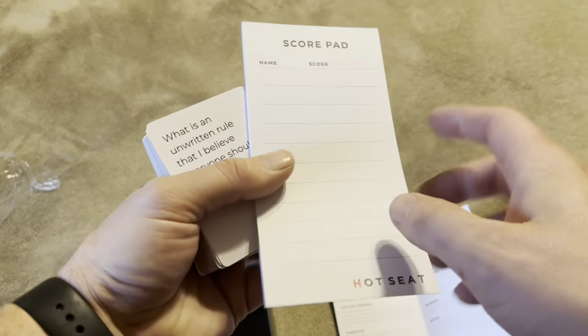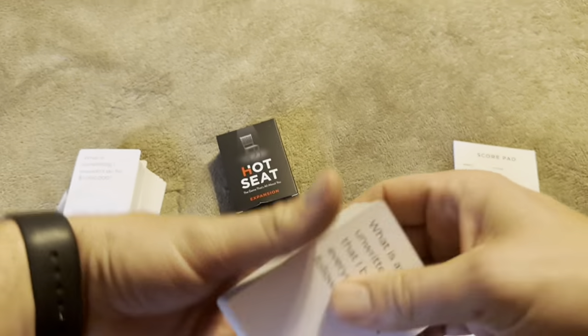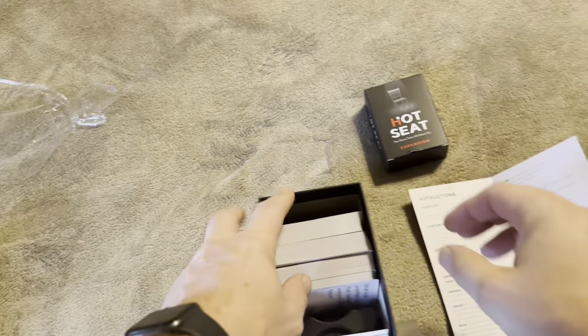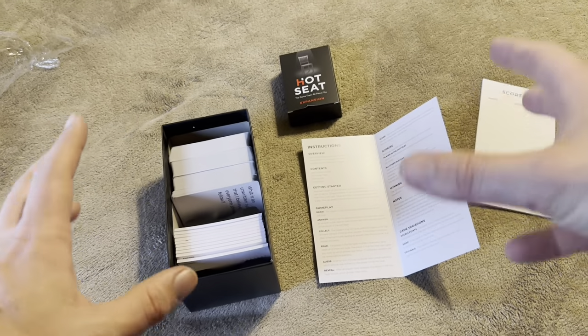You're going to keep score — just write names and use tally marks for whoever gets their answers guessed correctly. You can play up to a certain number, like up to 10 points or until somebody gets five, kind of like Apples to Apples — that's how the game is played.